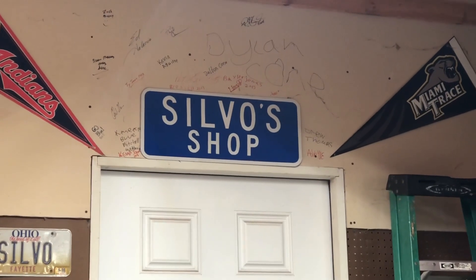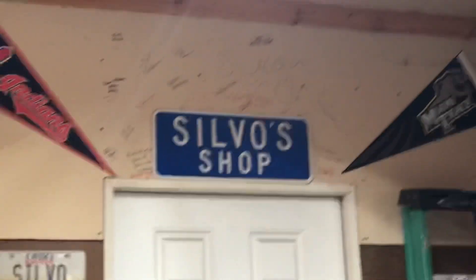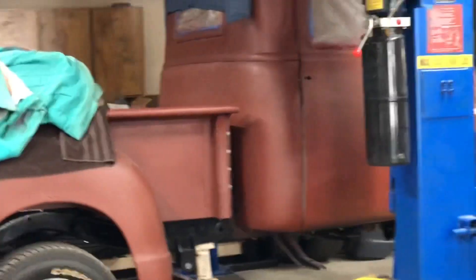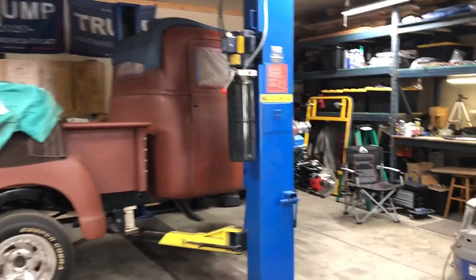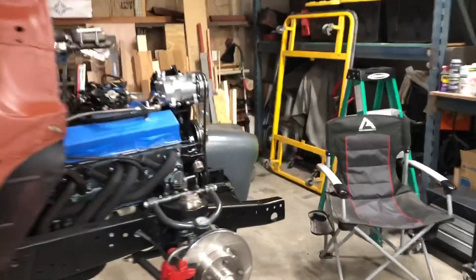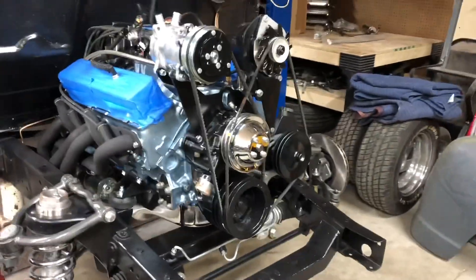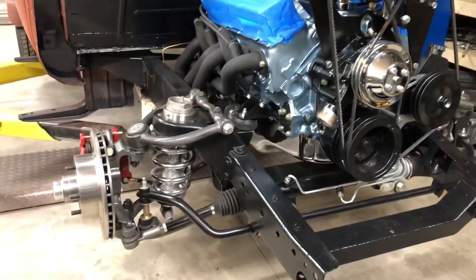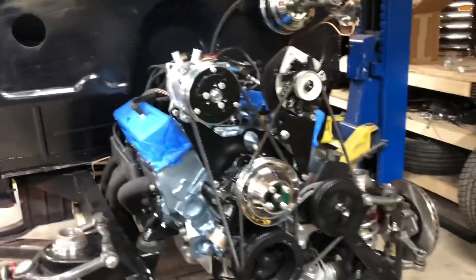Hey y'all, welcome back to Silbo's shop. Today we're working on the '49 once again. Coming along from the last video — got the engine back in, independent front suspension's done, and got the headers back on.